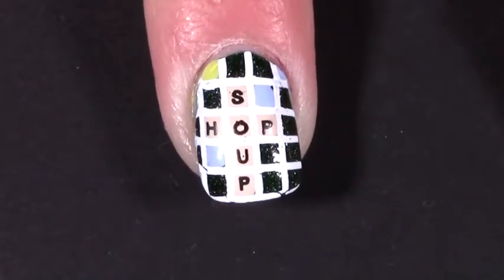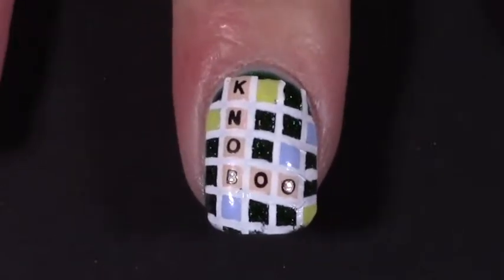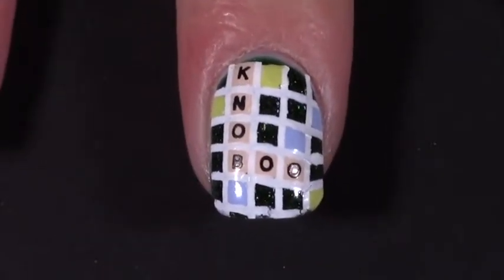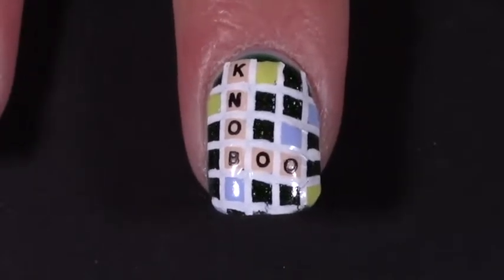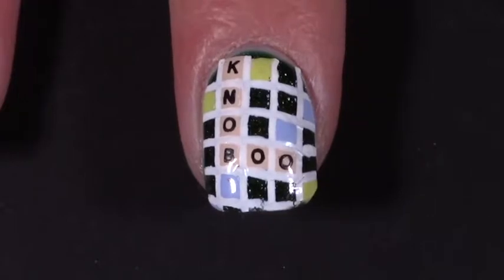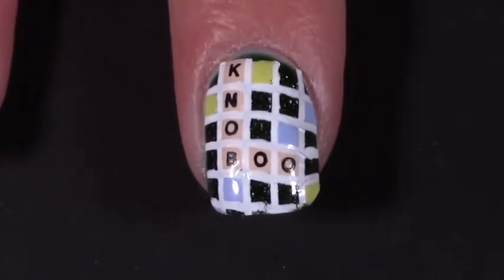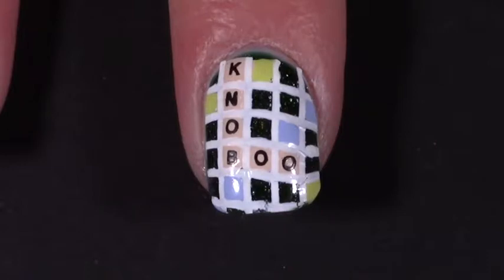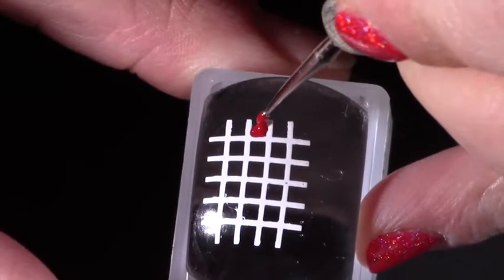For the other nail I went with the words 'boo' and 'knob', because I think the word 'knob' is actually hilarious - especially in cooking, like 'a knob of butter'. What sort of measurement is that? And 'boo' because I needed a three-letter word that ended in B. I googled it and it actually is a real word so you'd probably accept it in Scrabble.